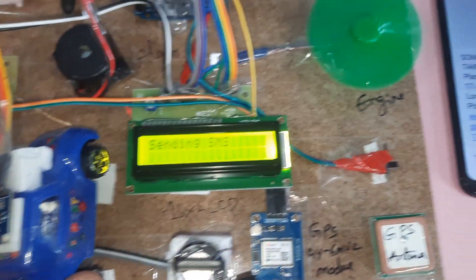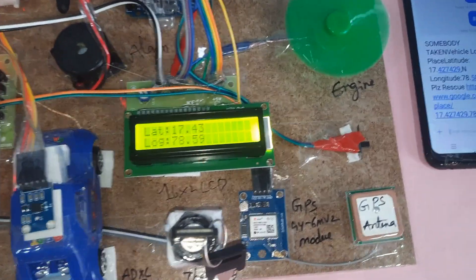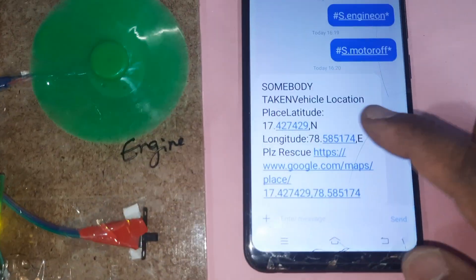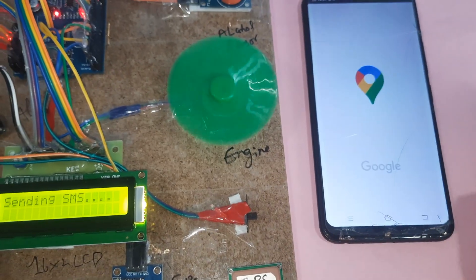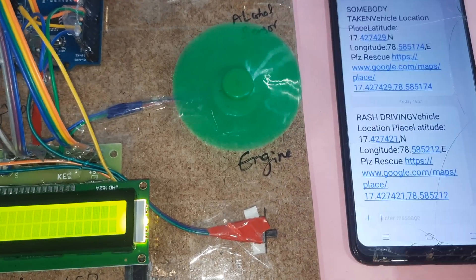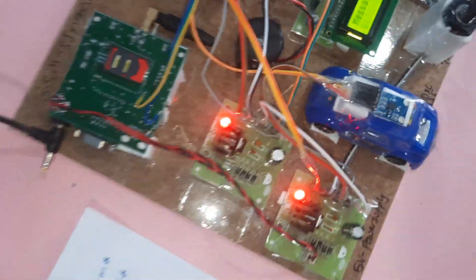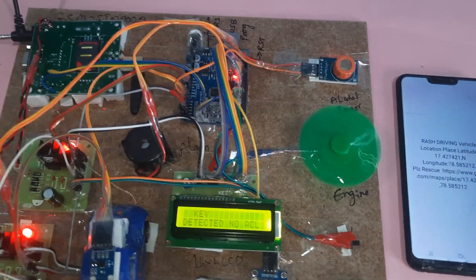For rash driving detection, the system checks two to three times against internal memory thresholds to determine whether it is rash driving or not. If confirmed, it sends an SMS: somebody has taken the vehicle — latitude and longitude. The message opens and the SMS for rash driving is sent.